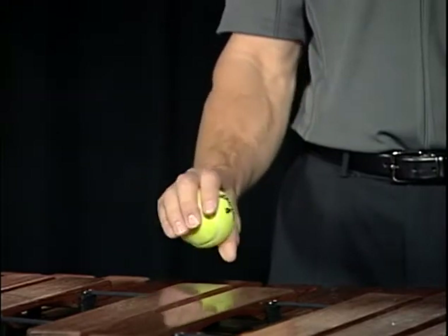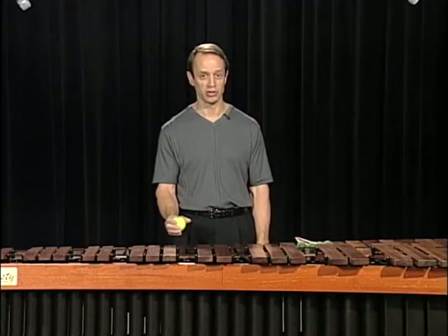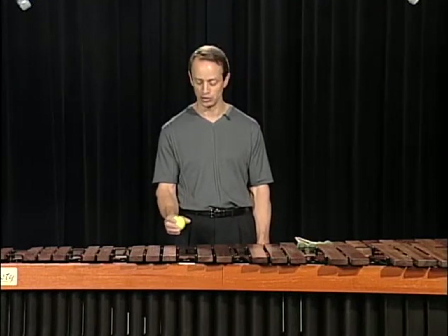Again, slowly: to the left, to center, to right, back to center. Of course, you can reverse this and go to the right in the beginning as well.